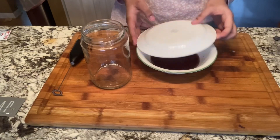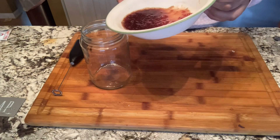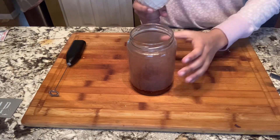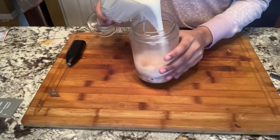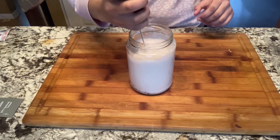After you take your mixture out of the microwave, pour it into a separate glass or jar. After all of your mixture is poured out, add in your milk and mix your milk and your mixture together.